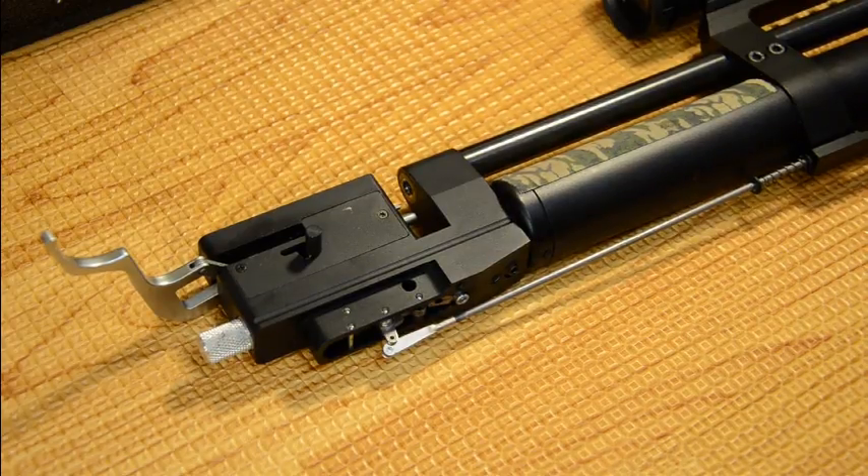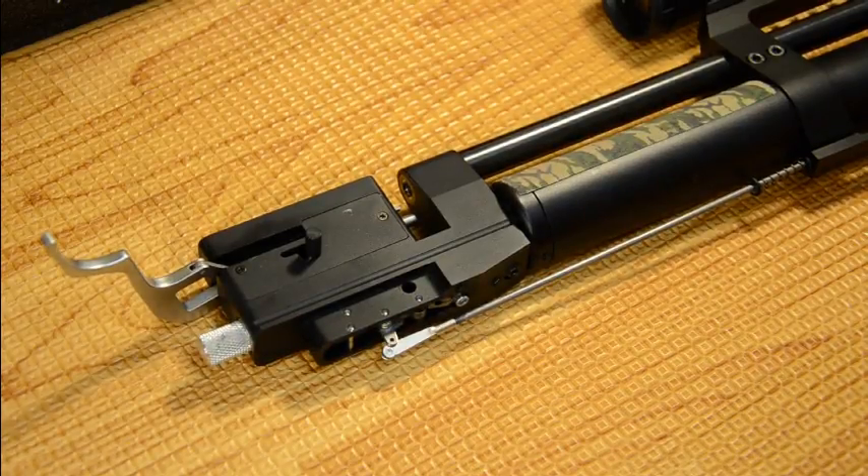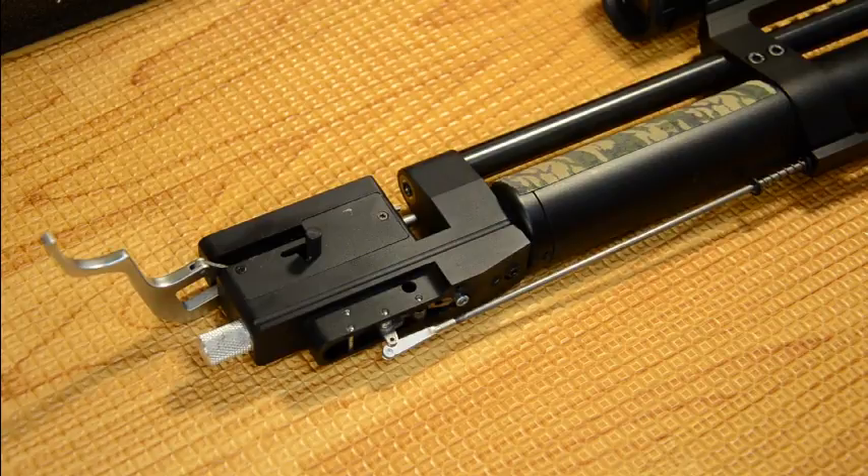If you leave the gun fully cocked when it overcomes the pressure and dumps the air and you're not ready for it, it's gonna scare you a little bit — well, the first time I did it, it scared me some.